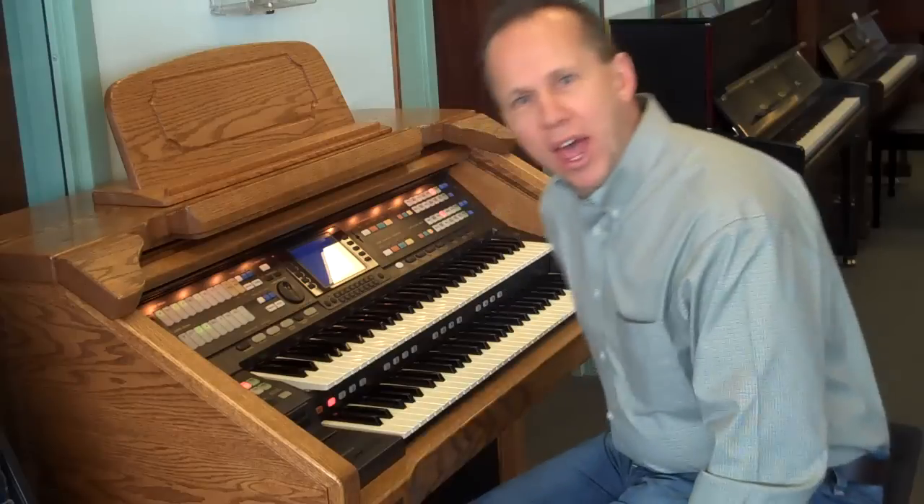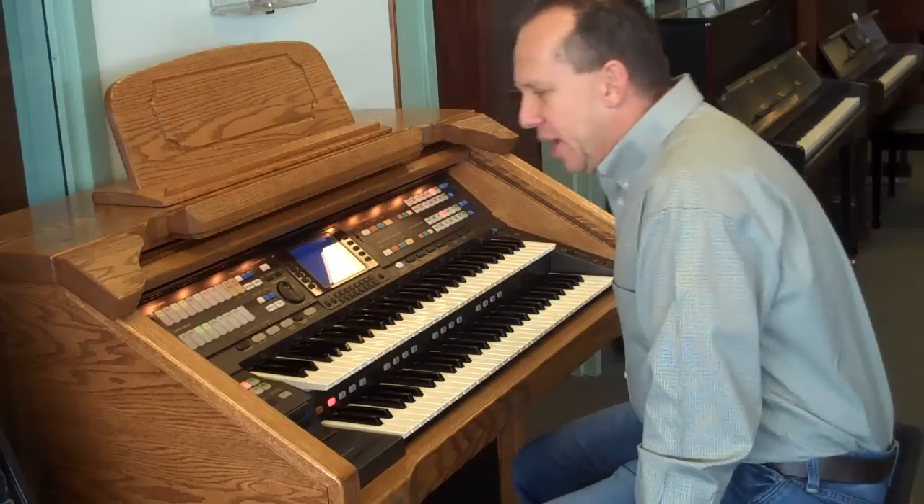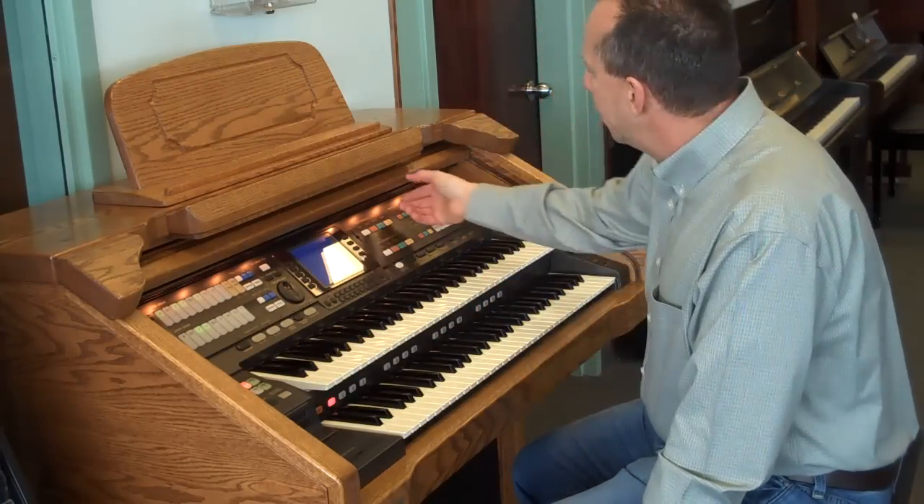Hi there. I'm Stan Beegley from the Piano Gallery and I wanted to show you this Technics model FA1 organ. It's a tremendous instrument. It's previously owned, but it's in immaculate condition.